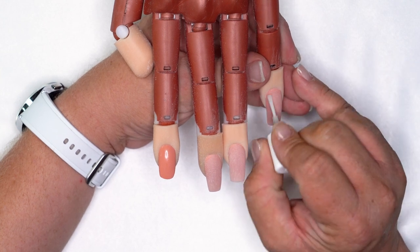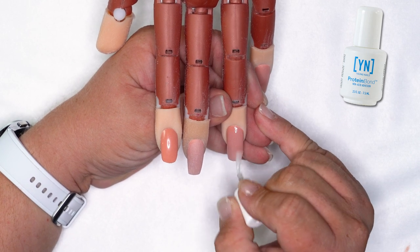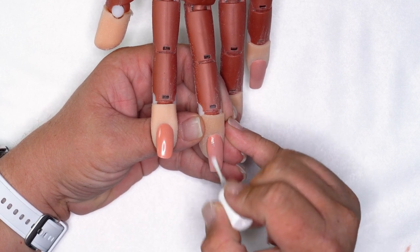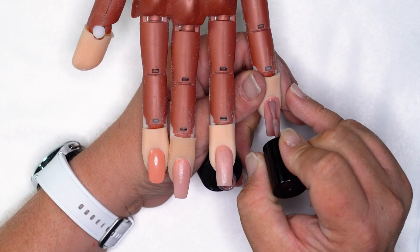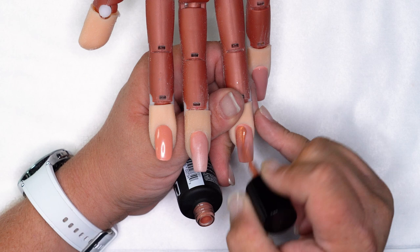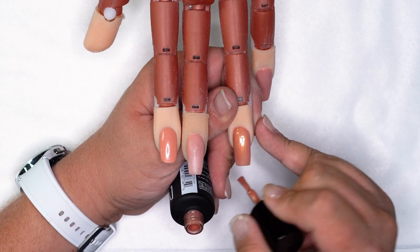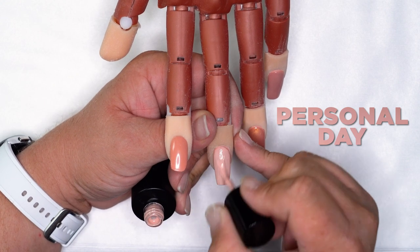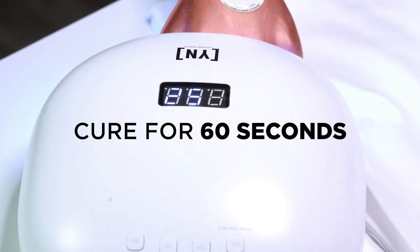We're going to put a coat of protein bond down on our enhancements — it's already been filed. Two nails are actually going to be the same design, just opposite colors, and one's going to be a retro. For our first nail, I'm going to use one of my favorite nudes, Beige 102, in a nice even coat. For our second nail, I'm going to use Brass Nux as my base. And for our third nail, I'm going to use Personal Day, which is one of our newest colors — kind of a pretty peach. You want to get a nice even coat. I'm going to pop these inside the lamp, let them cure for a minute, come back for our second coat.